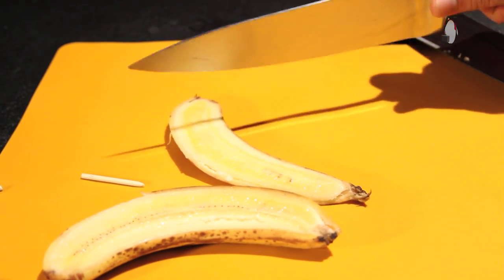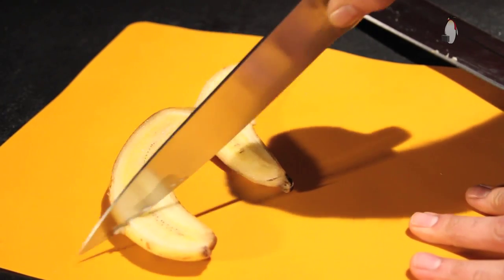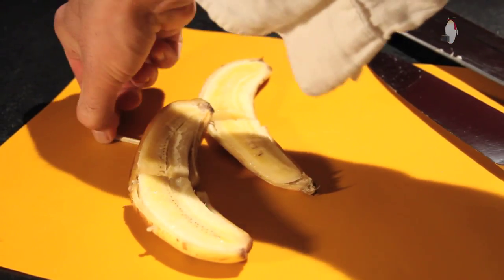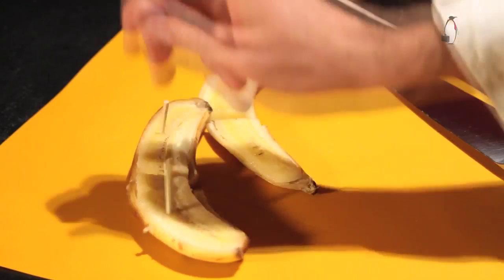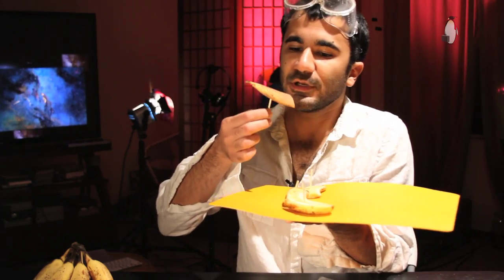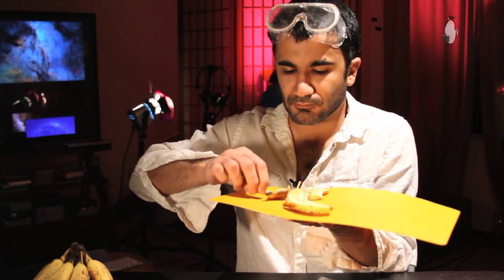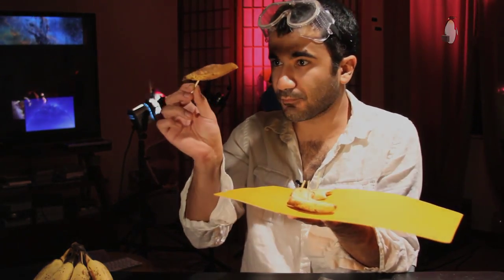Two more cuts — one here and one here — and this is where these little pointy things that we made come in. You just stick them in and you can grab them and eat the banana like that. You know the part of the banana where the stick is, it's kind of tricky to eat.